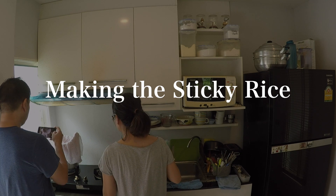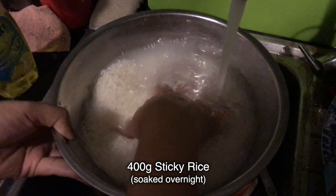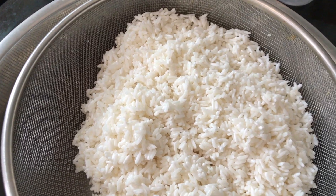To get started, we need 400 grams of sticky rice. Wash and rinse the rice several times until the water runs clear. You must soak the rice overnight — this is a very important step.